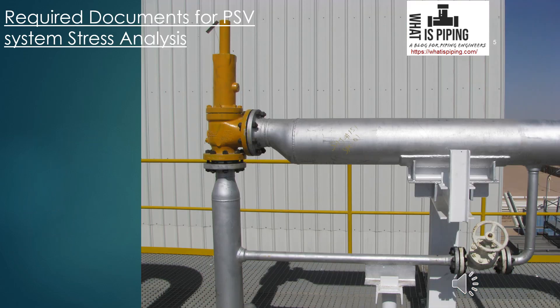Now, the required documents for PSV system stress analysis. To perform PSV system stress analysis in CAESAR II, the following documents are required. First is stress isometrics — without a stress isometric, alignment sheet, or GA drawing, you cannot model the piping system. You have to obtain stress isometrics, GA drawings, or alignment sheets from the layout team.